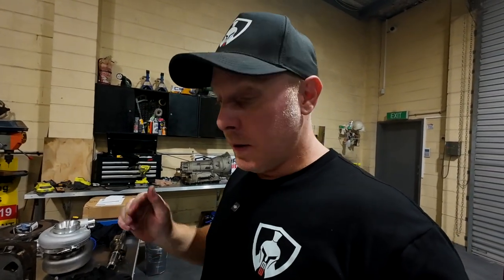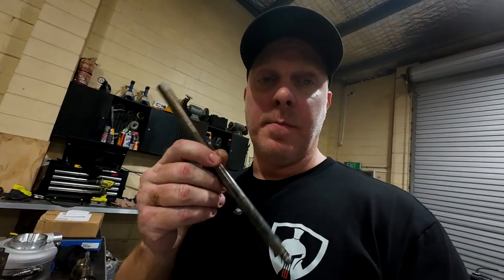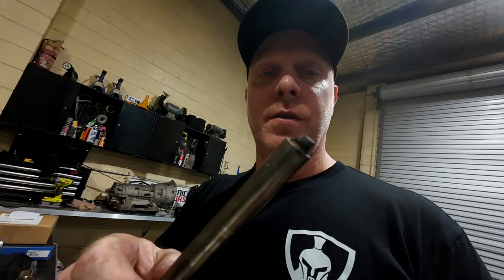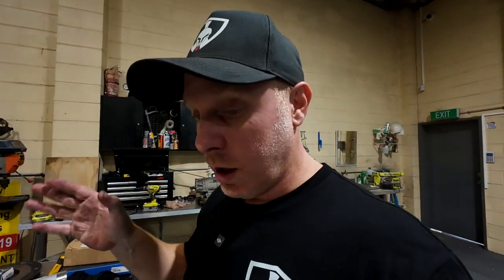I'm going to get these packed up and sent down to Simon at ProMaz to get him to lap and re-nitride these faces here. I'm going to see if he can get me the same size studs, and I'll replace these studs because obviously these are rubbish too — the fact that one snapped off just says it all. Absolute garbage. Go and see an expert like Simon from ProMaz and get it done properly the first time. Don't do what I did.